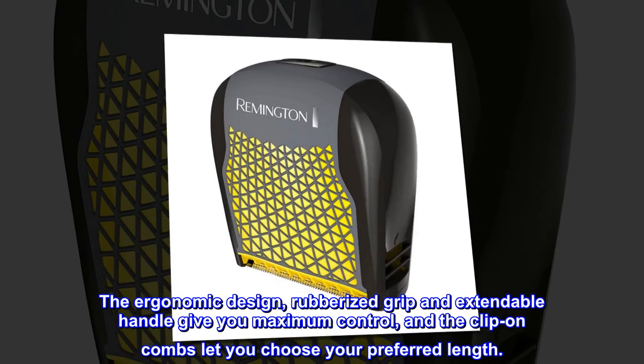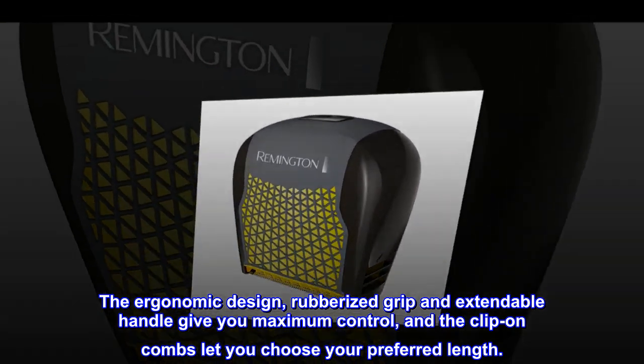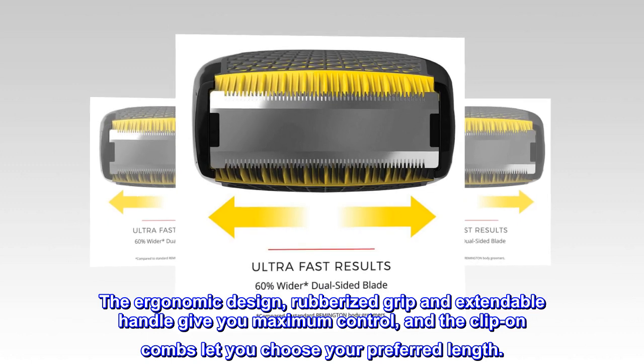The ergonomic design, rubberized grip, and extendable handle give you maximum control, and the clip-on combs let you choose your preferred length.